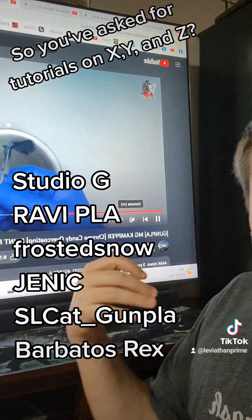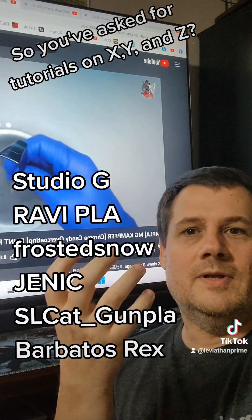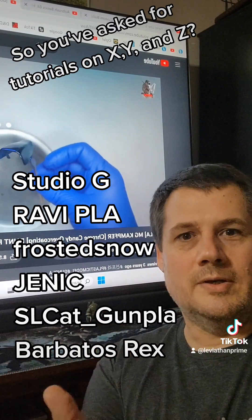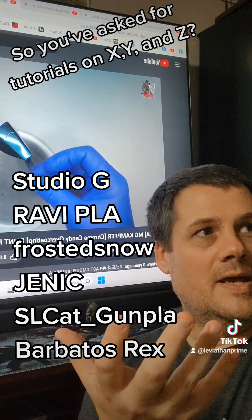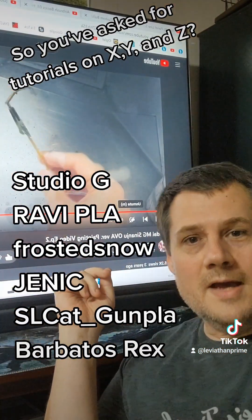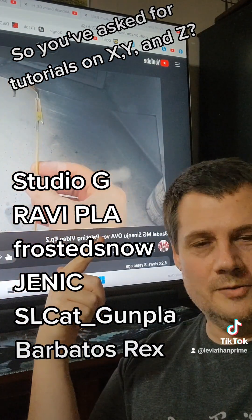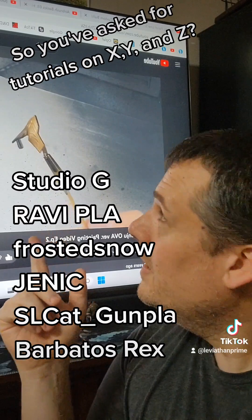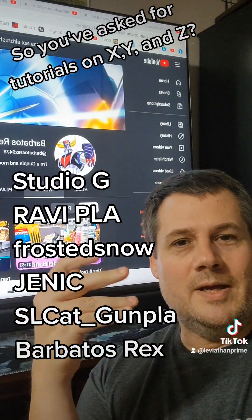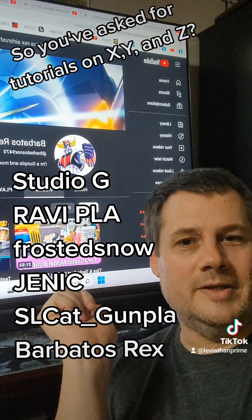And we have Genic here. Genic shows some great, beautiful high-gloss metallics and is able to put a clear color over that and make amazing candy coat. SLC Kat Gumpla did the same thing — there's this with Sinaju. If you look up candy coat Sinaju you're going to find this one. And Barbatos Rex is just a madman when it comes to being a scientist and going out and applying paint techniques. So check them all out.